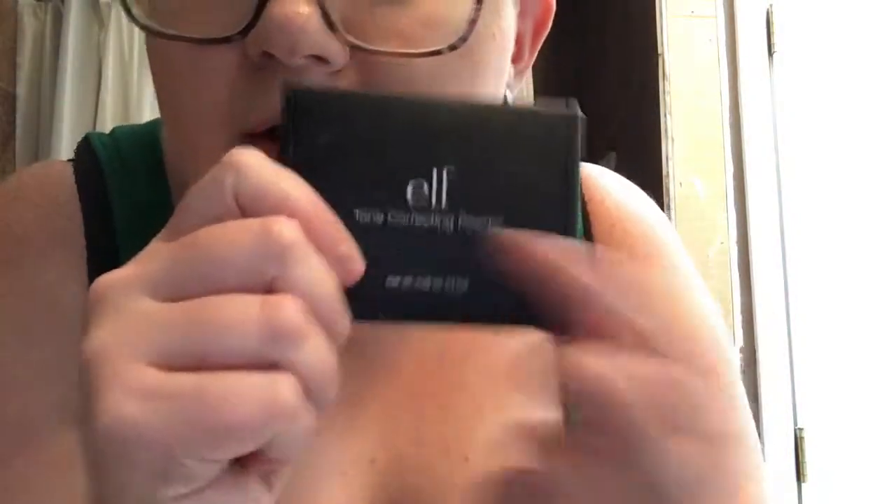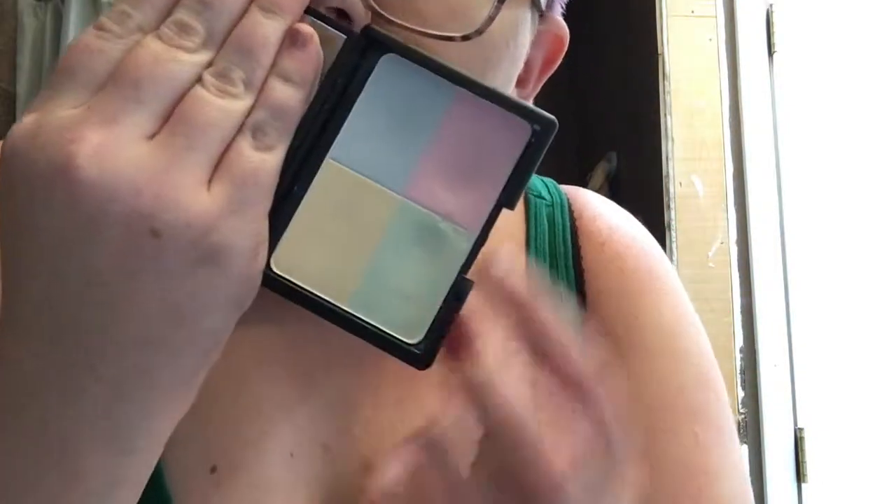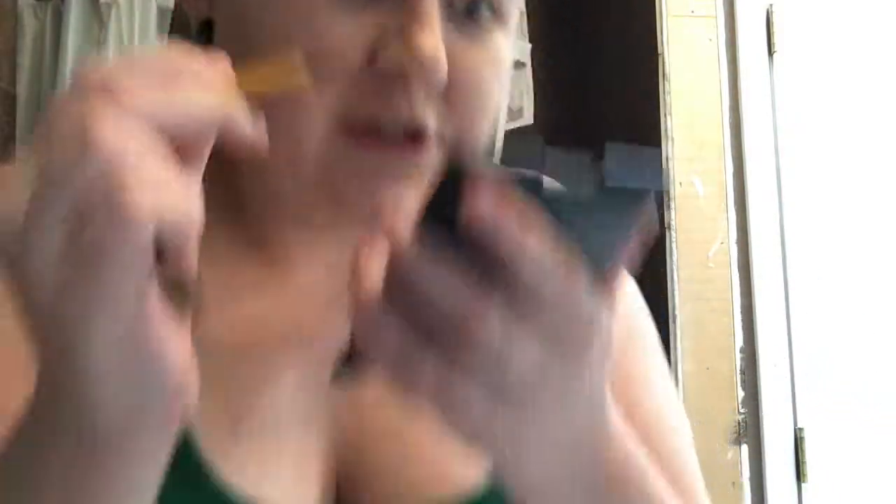I have my e.l.f. color correcting, and this has a little mirror here. So I'm going with these two colors on my face where I need it. My little Ecotools — this is the Bloom Dean brush, and this is the small eyeshadow brush.